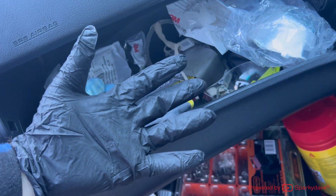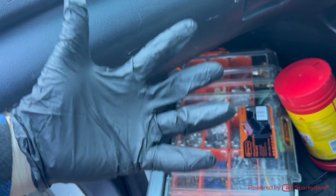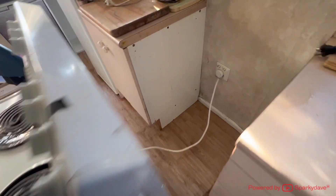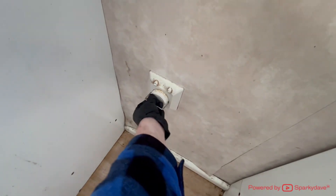Before you pull the oven out, throw on some gloves — it gets pretty greasy. Flick the isolator off first. Now that the oven's out, it can be safely unplugged.